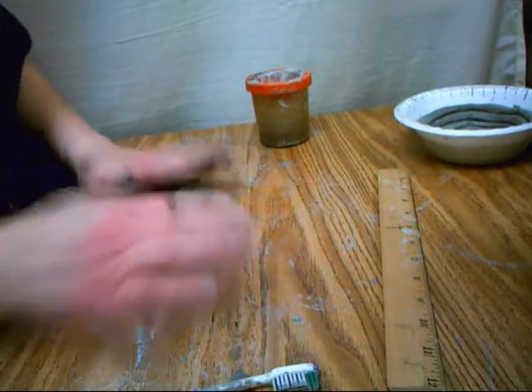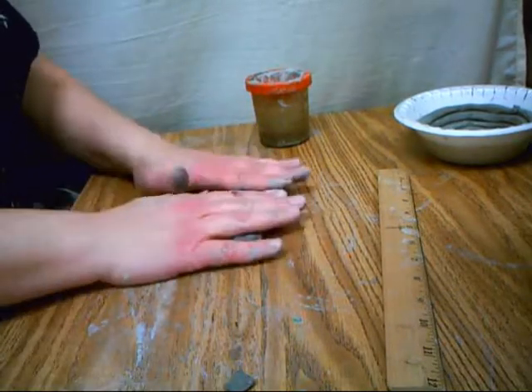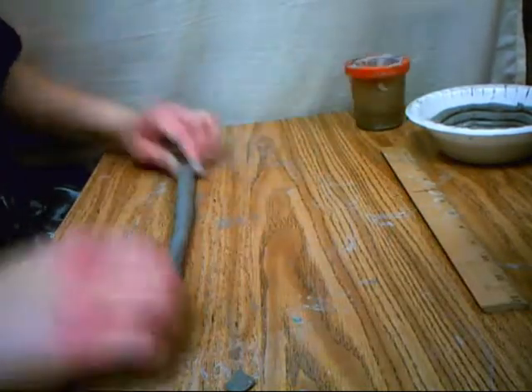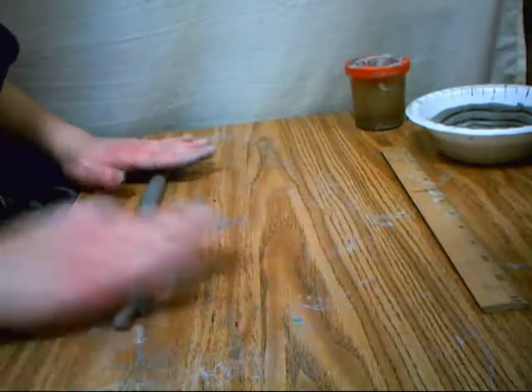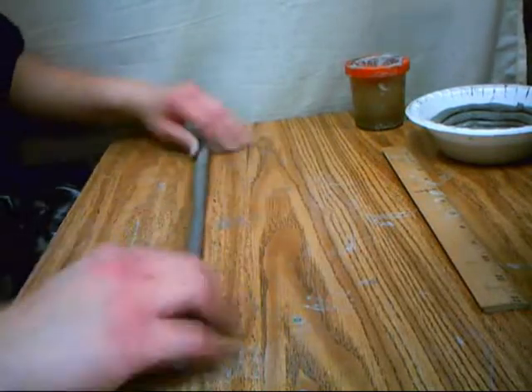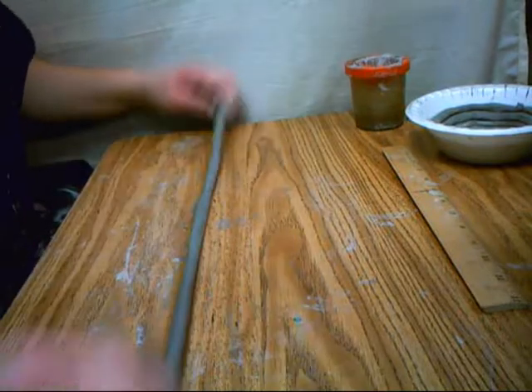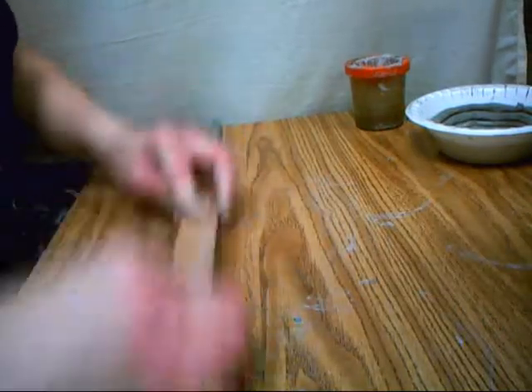Now I'm going to show you some mistakes that people make when rolling out coils. Sometimes they just go back and forth just a little bit and then they get these bumps, like speed bumps. You need to remember to roll all the way out and all the way back. And when it starts to get thick in one area, focus on that area and roll it out.